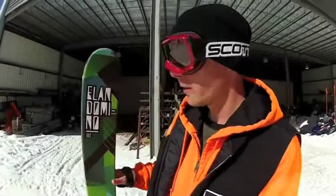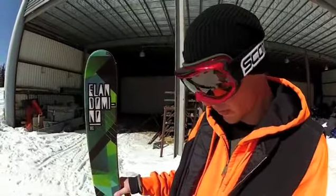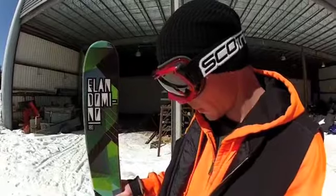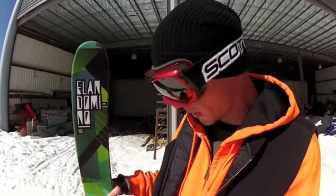Bob here with Elan, looking at next year's Domino 180. This one has a 104 underfoot, and for days like today ripping around on your one quiver, it's pretty good — with a larger, more traditional sidecut, pretty stiff enough.